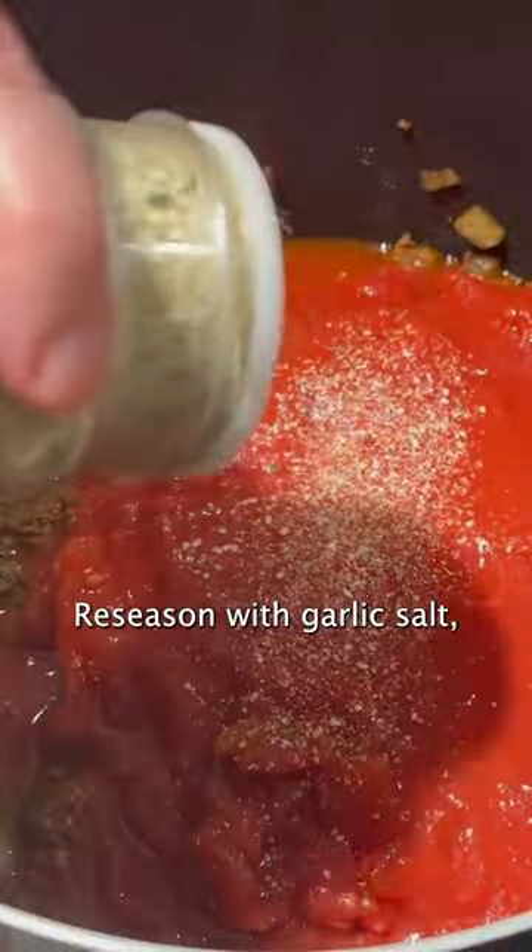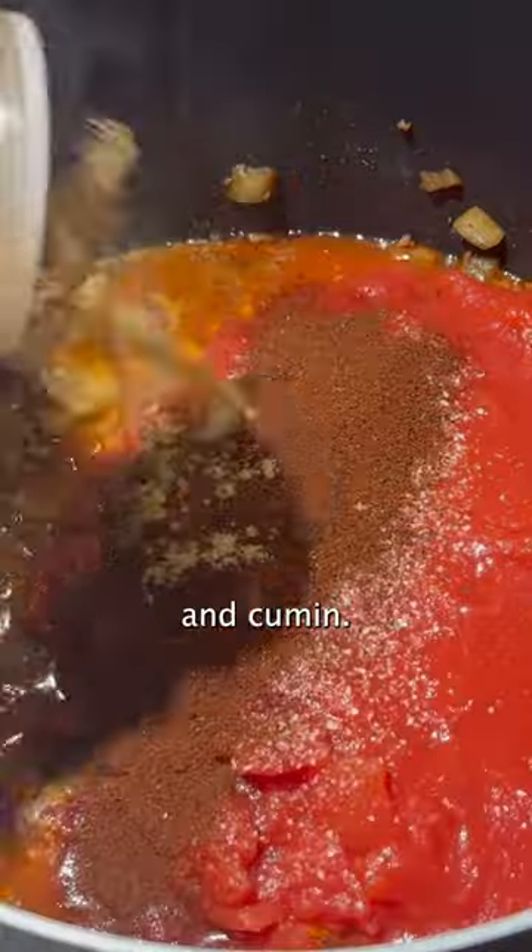Add diced tomatoes and tomato sauce. Re-season with garlic salt, black pepper, chili powder, and cumin.